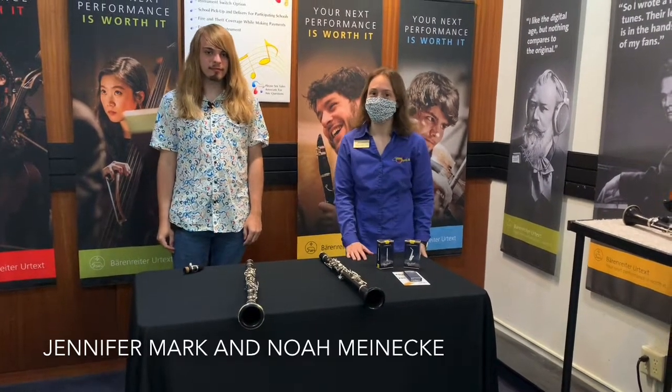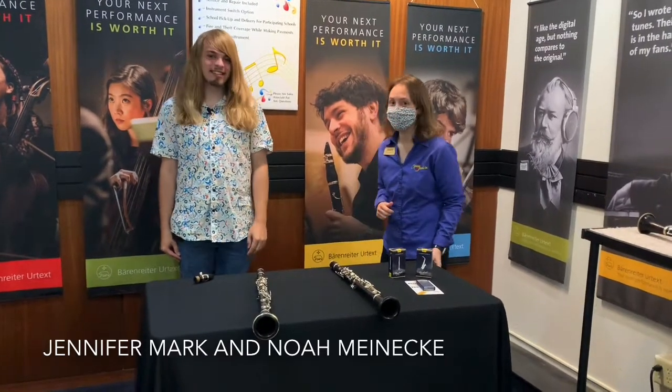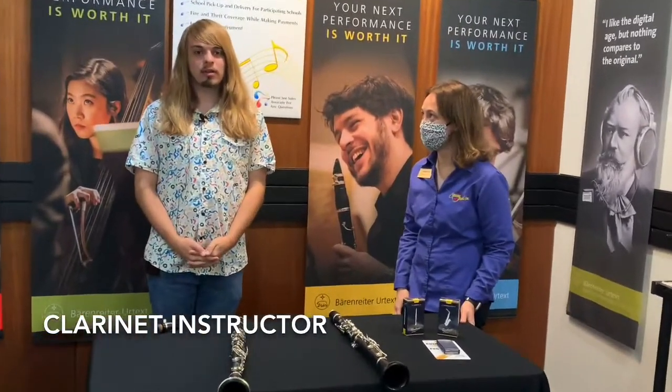Hi everyone, it's Jennifer here at Cincinnati Music, and I'm here with Noah Weineke, our clarinet teacher. Noah, you want to tell them a little bit about your background? I'm currently a junior performance major at WSU, and I'm teaching now for my second year here at Cincinnati.